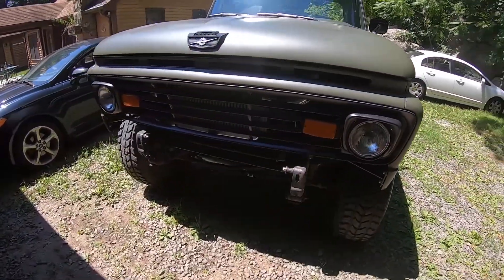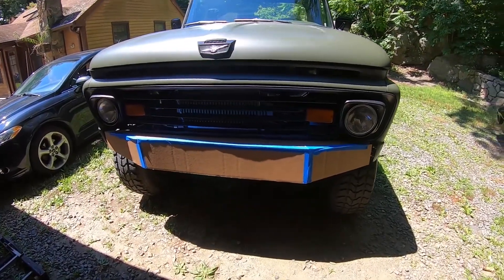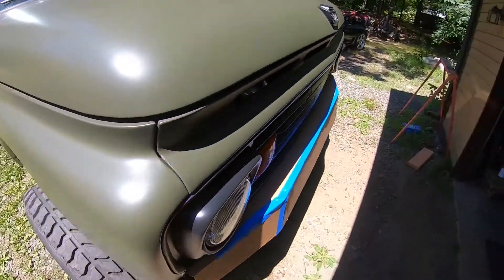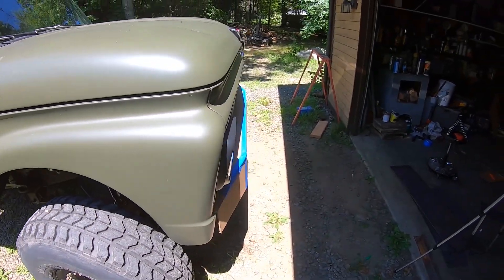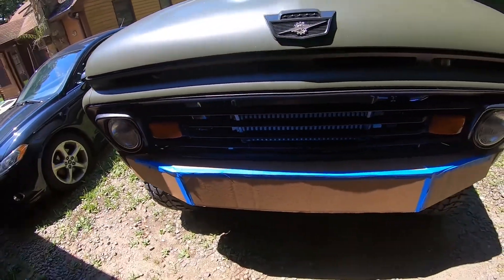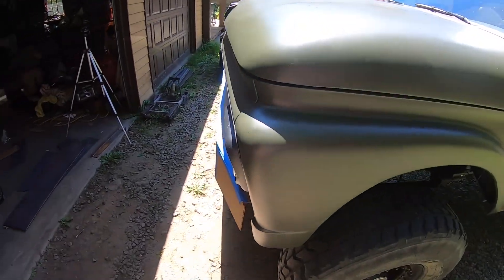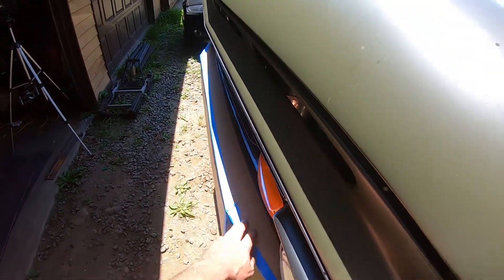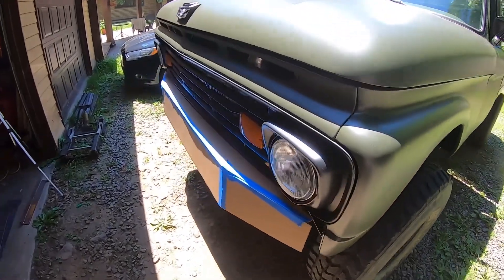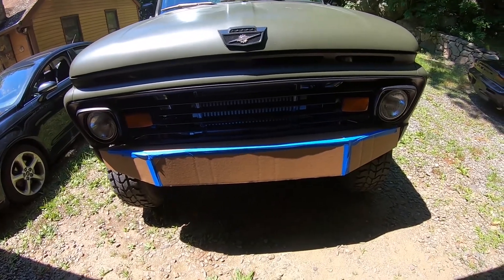It's nice and low profile from the front, doesn't really stick out too far, but also leaves enough room behind it for a winch between that and the radiator. It's also got enough room up here for me to stand on so I can work under the hood, which has been a big problem on this thing lately.